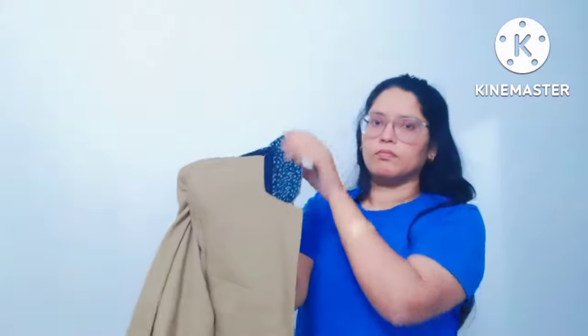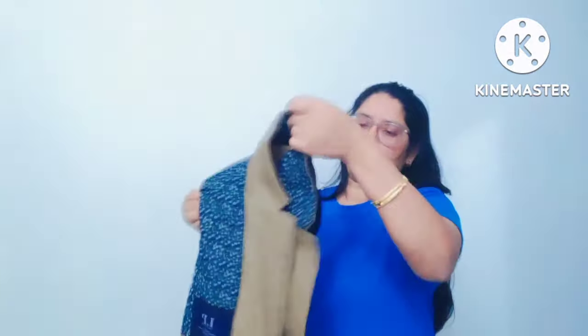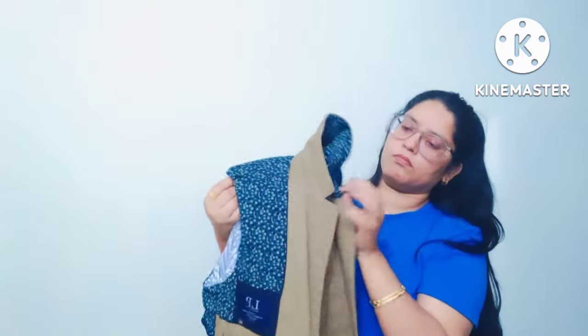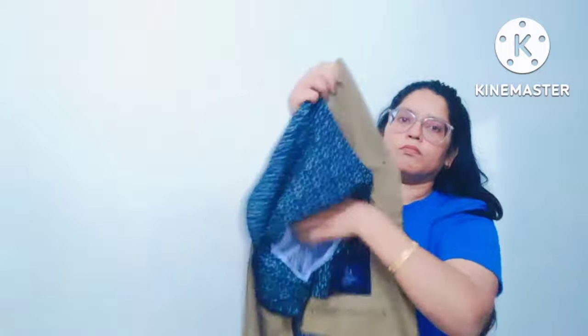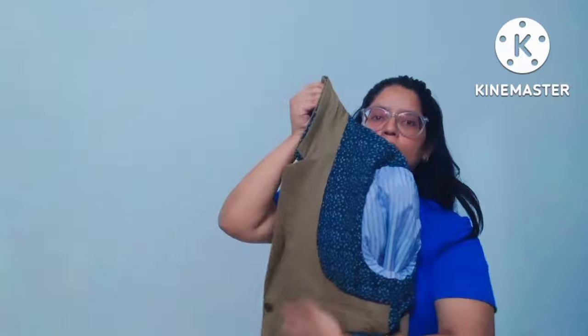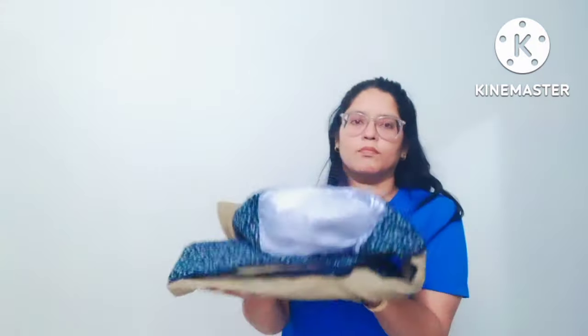The proper way I'm going to tell you is that the outer fabric will be safe. Then fold the jacket in half horizontally.